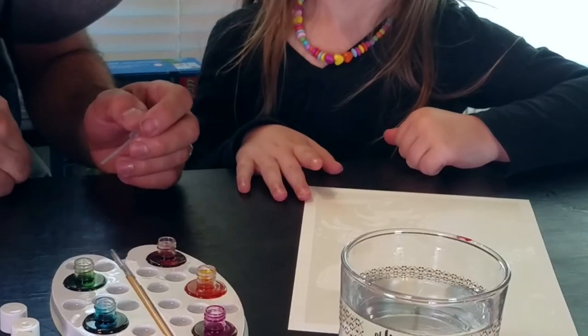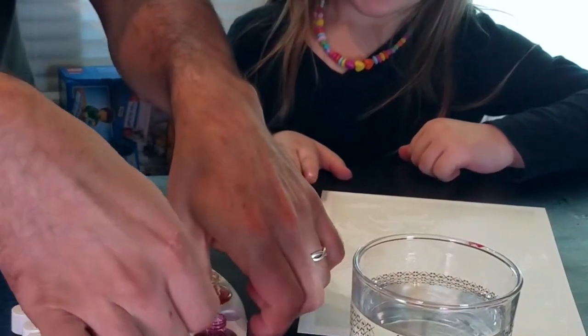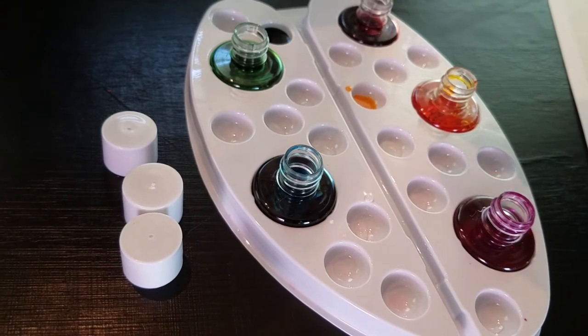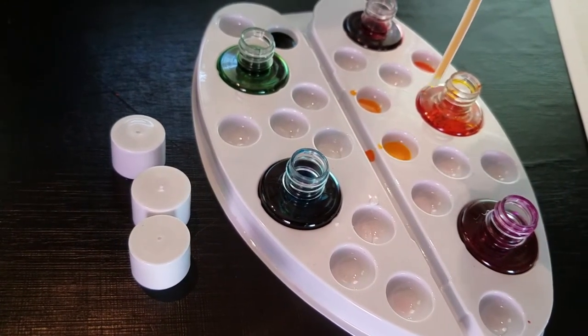Let's get this paint out. Alright, first it's color mix time. Here's your paintbrush. Thank you. Now I have to mix all of these colors.